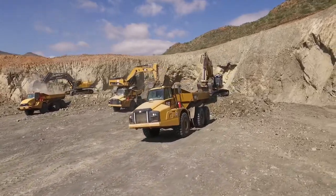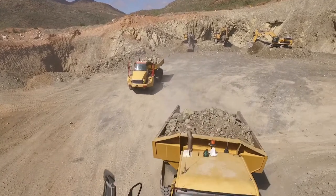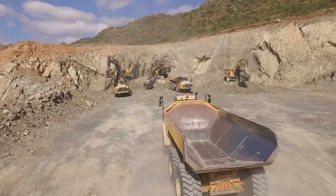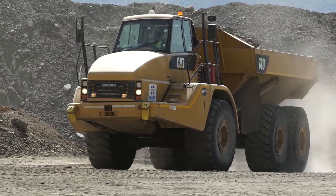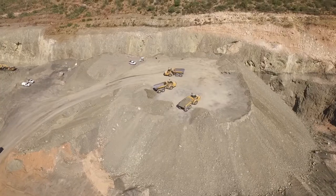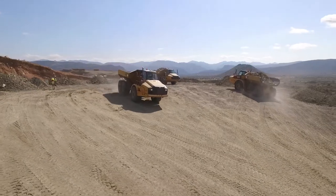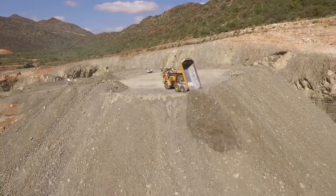Thereafter, the hard overlying rock called hard overburden is drilled and blasted using explosives. The blasted hard overburden is loaded with excavators and hauled with dump trucks to nearby stockpiles and backfill areas. We employ what is referred to as rollover mining to backfill the already mined open-cast with the overburden material, which is a significant cost saver.